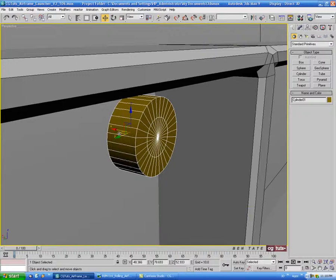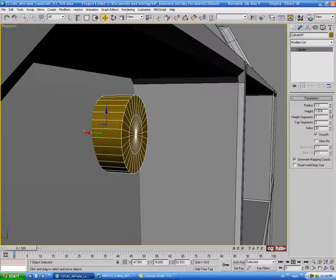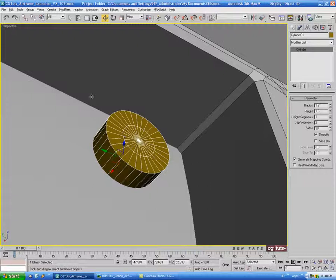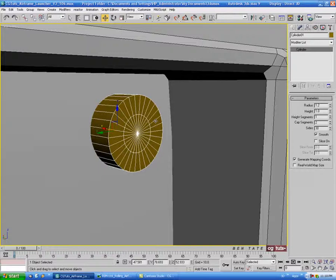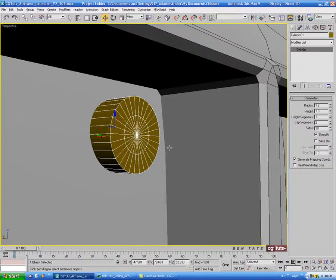We'll push this back a bit on the X just until it touches the side. Let's give this a height of maybe 1. We don't need any height segments. We'll leave the cap segments at 2, and leave the sides at 30 — that's a lot of sides for something this small, but it'll be smooth. If you're concerned about poly count, you can take this down a bit. Then we'll right-click and convert this to editable poly.